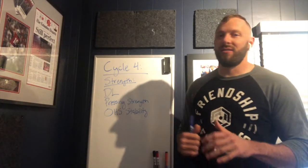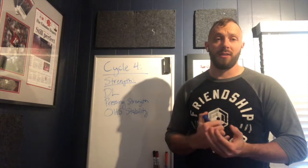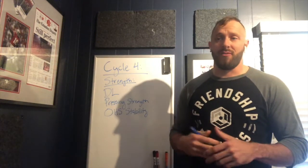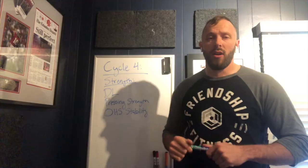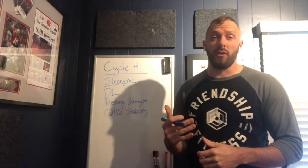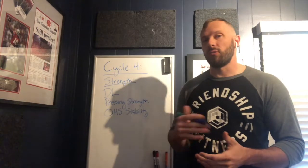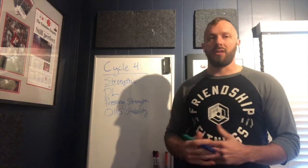Alright guys, we are here for cycle four — the year flies by fast, we're already into November. We've been having an awesome year so far. If you guys are finishing up cycle three, last week we are going to do a little bit of a deload. The first three days this week — Monday, Tuesday, Wednesday — it's going to be a deload.